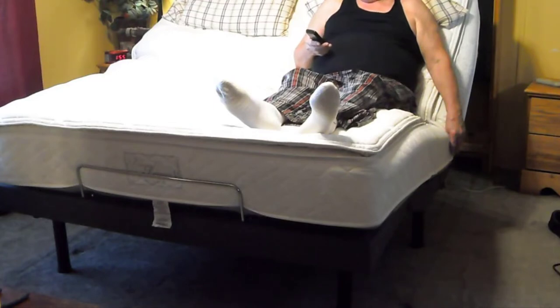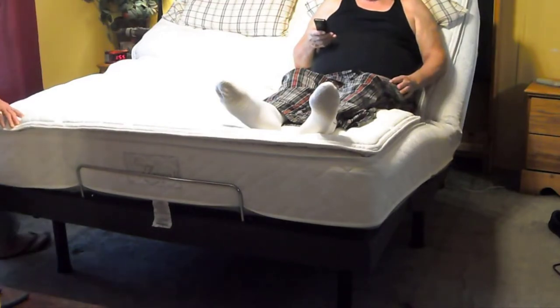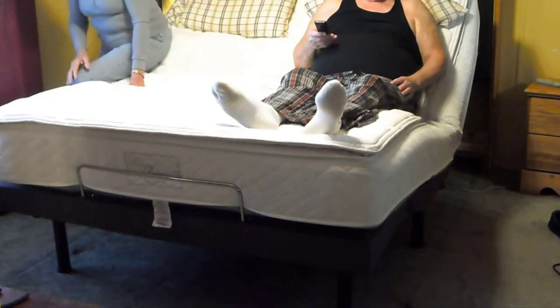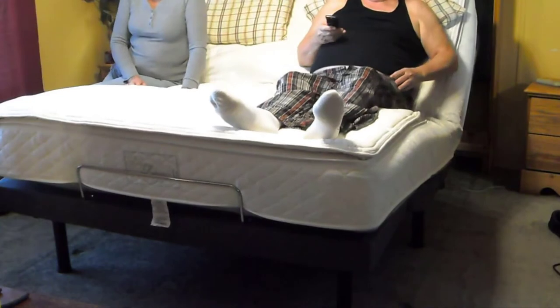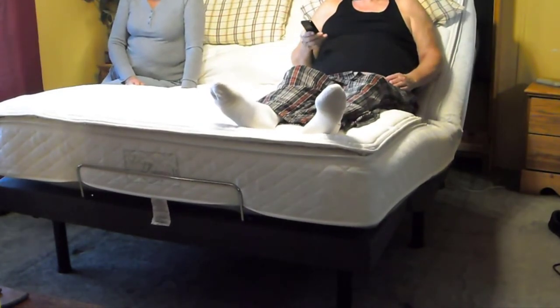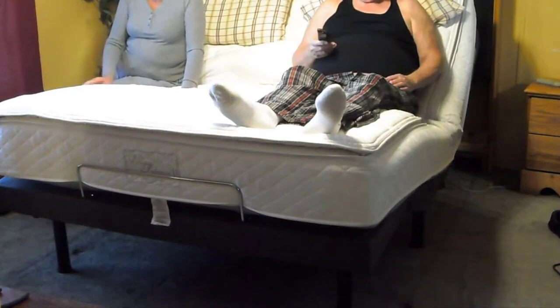You can get them online way way cheaper — literally a tenth of the price. The motors on this thing are great. As far as the adjustability goes they're super quiet, super strong, they never bog down. It uses a steel construction with the whole base — basically any moving part is on a steel rail and it just feels very solid and very well made.